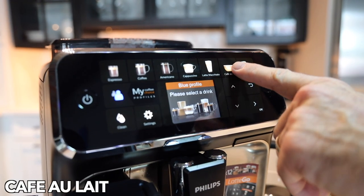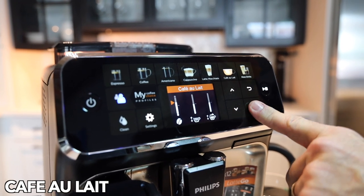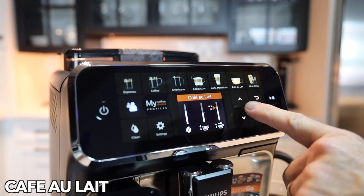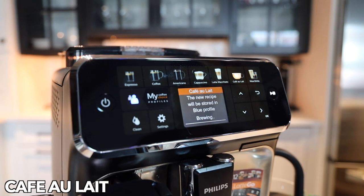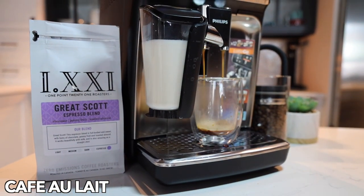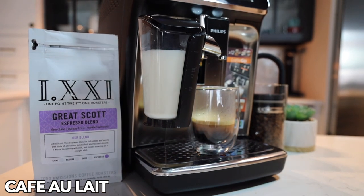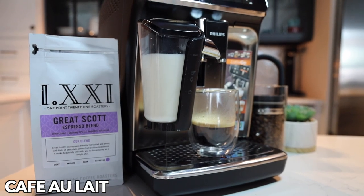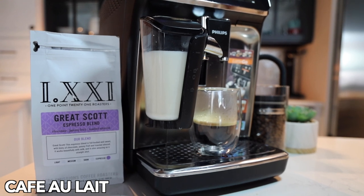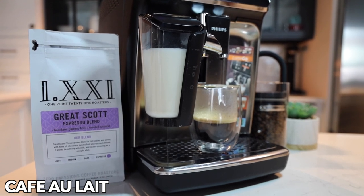Cafe au lait — you know, latte macchiato, cafe au lait, what's the difference? You'll notice it's the order in which the beverage is prepared. Coffee comes first and then we get milk on top — coffee with milk, cafe au lait.